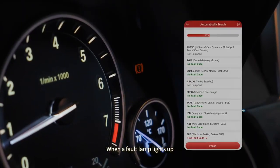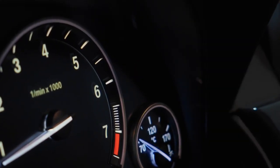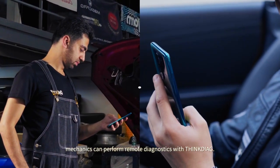When a fault lamp lights up, you can identify the cause and clear the code with one touch. When car owners are unable to resolve a problem, mechanics can perform remote diagnostics with ThinkDiag.